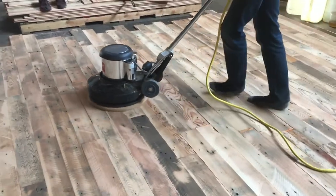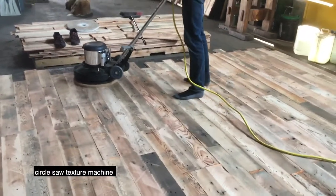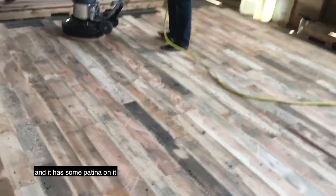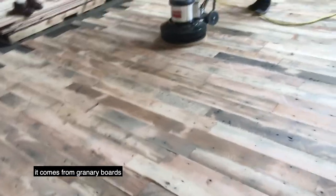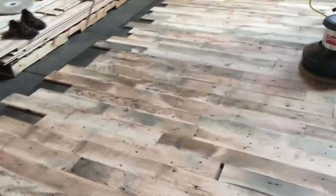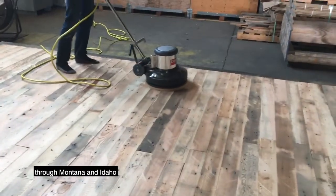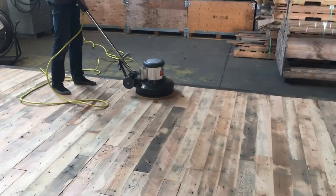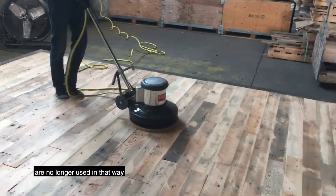We call this our Sawkist, because we touch it with a circle saw texture machine, and it has some patina on it and some not. It comes from granary boards all the way from the Midwest through Montana and Idaho and eastern Oregon — granaries that are no longer used in that way.